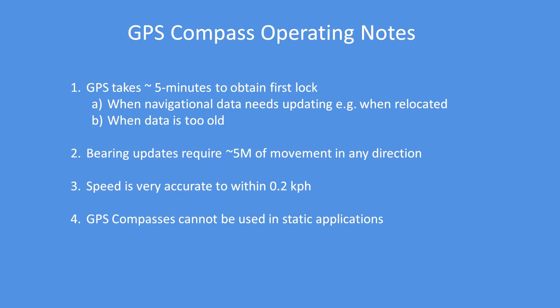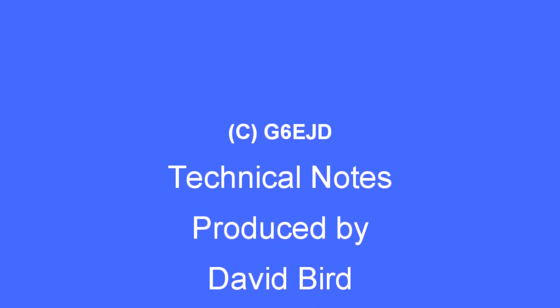This form of GPS compass can't be used in a static application, but it works fine in a mobile application, as you'd expect. I hope you enjoy the software.